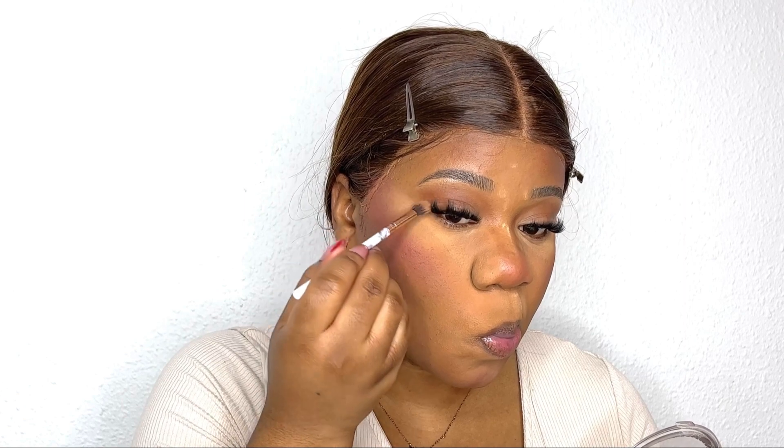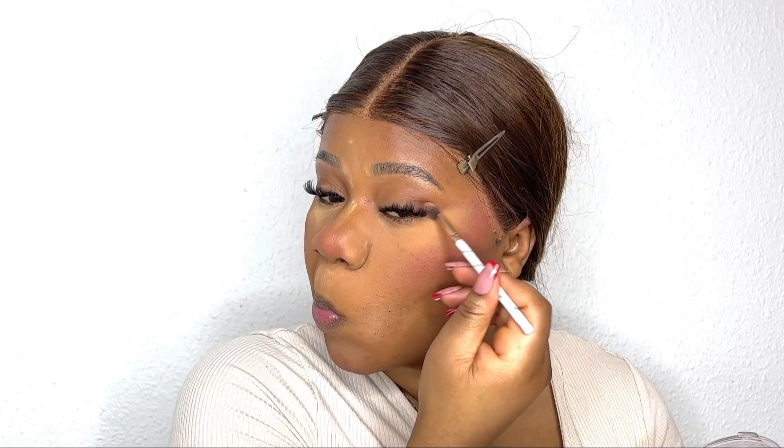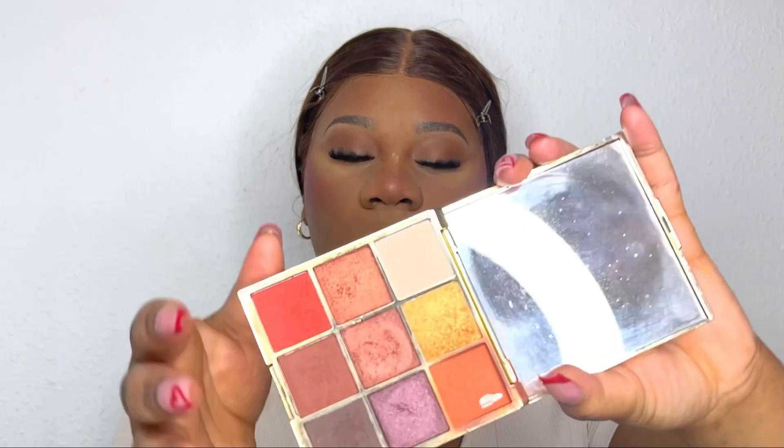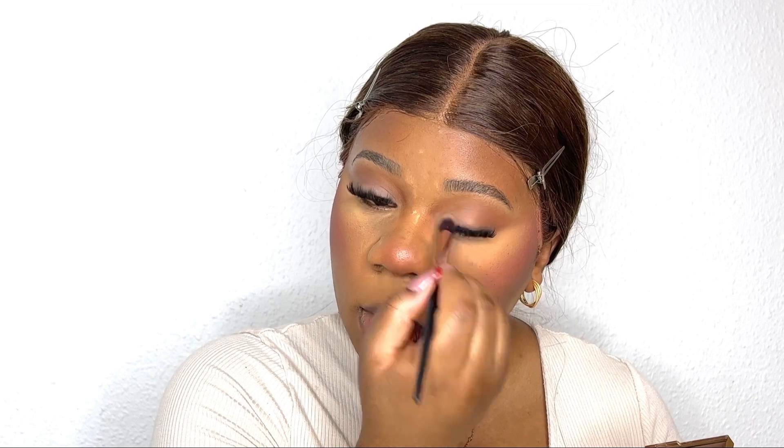I'm going in with a small brush to define the eyeshadow a little more and make this liner kind of situation with the eyeshadow. Then I'm following up with this eyeshadow palette from Evelyn, going in with a beige color to make a gradient eyeshadow. I wanted the eyes to be neutral because we're going to do a red lip — if both are extra it's too much, so keep the eyeshadow subtle.